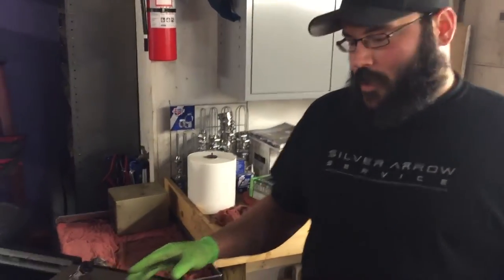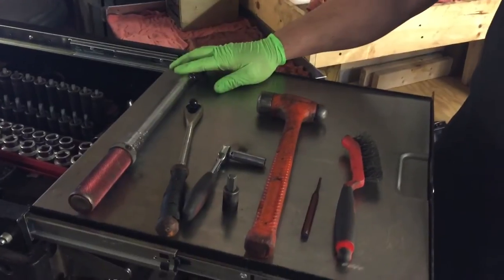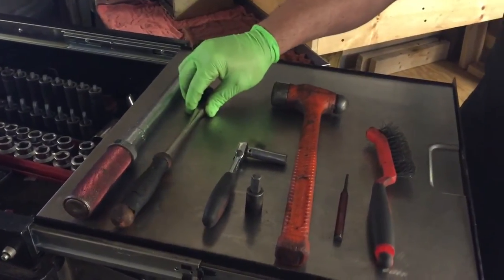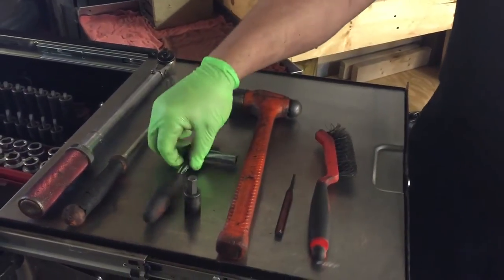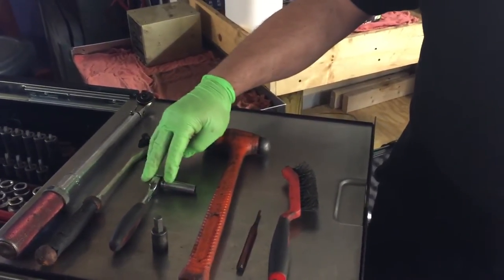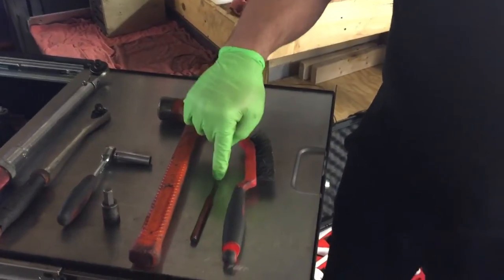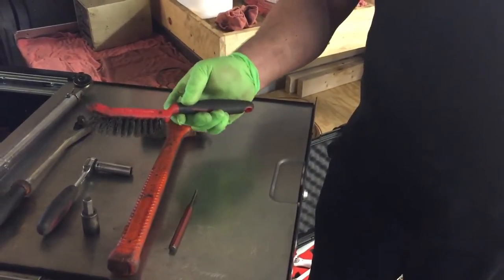We've removed the wheels and we're going to run through the tools you're going to need to do this job. You're going to need a torque wrench for reassembly — I'm using a 3/8ths torque wrench and a 3/8ths ratchet. This is a 10-millimeter Allen socket for removing the caliper itself. We have a 10-millimeter socket on a quarter-inch ratchet for removing the sensor retaining bolt, a hammer for driving a 1/8th punch to remove the pins that hold the pads in, and a wire brush for cleaning up the hub and caliper.